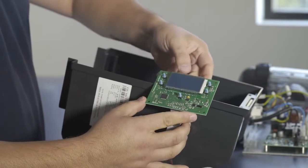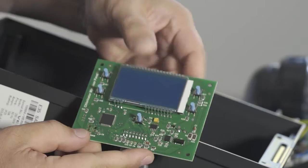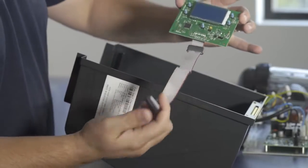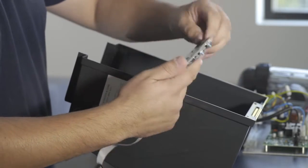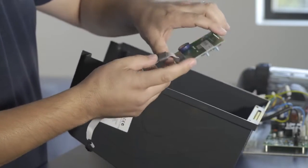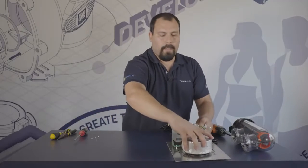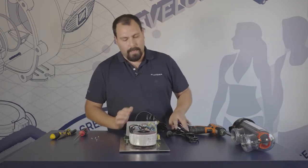You remove those four screws and that frees up the actual board itself. As you can see, there are five buttons that operate different functions of the chlorinator and a ribbon cable. This is a part that can be replaced, and we will go through the reassembly in a minute.